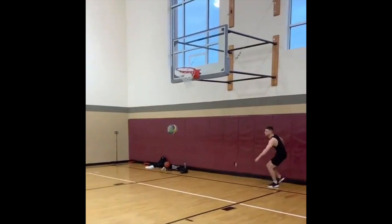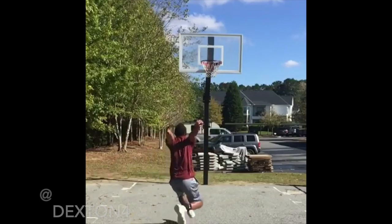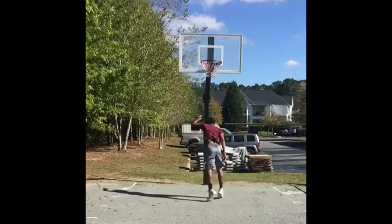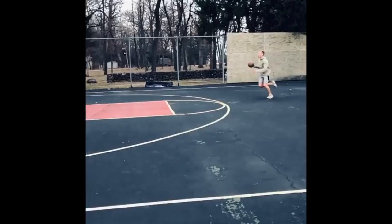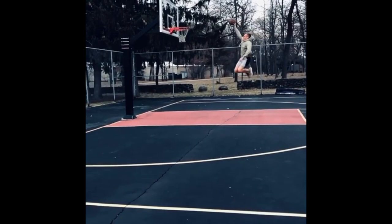A two-foot speed jumper will often have ground contact times in the 260-millisecond range all the way down to about 230 milliseconds. Comparing that to power jumping off two feet, they would usually have contact times of about 330 to possibly 400-plus milliseconds. Since speed jumpers produce force very quickly and often have very well-developed stretch-shortening cycles, they will often do well with an RSI test.